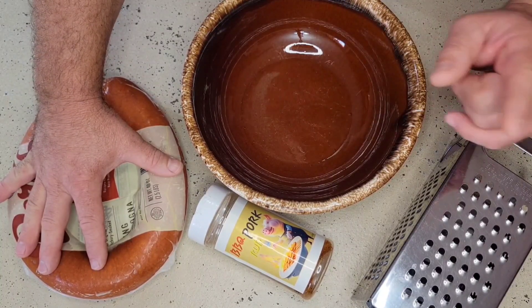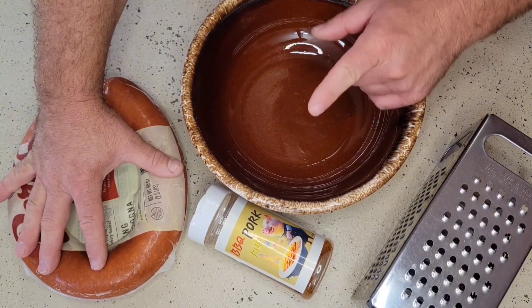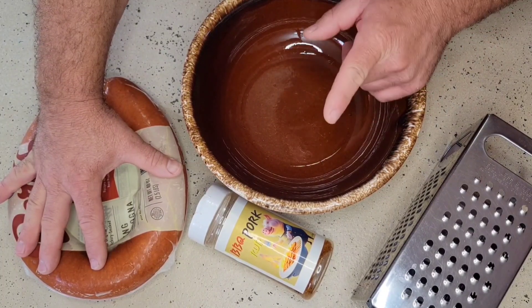Now stick with me — this is going to actually taste delicious. Let's get started.